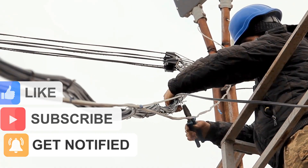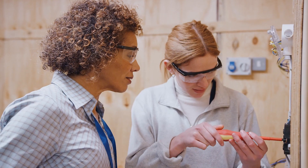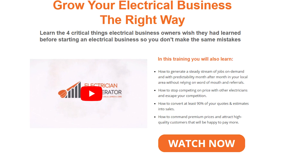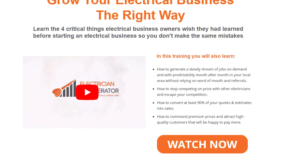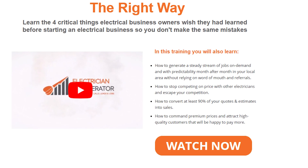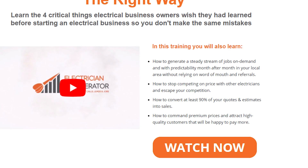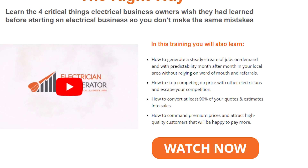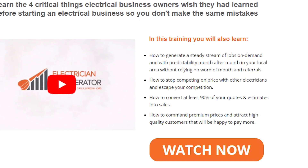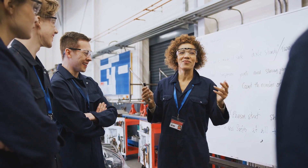If you're already an electrician, running your own business, or just about to start and grow your electrical business, you must learn the four critical things electrical business owners wish they had learned before starting. Electrical Accelerator has put together a free training video you can watch right now that will show you exactly how to start, grow, and build your electrical business the right way so you can consistently guarantee profitable work, free up your time, reduce stress levels, and build a sustainable and more profitable business. In this free training, you'll learn how to generate a steady stream of jobs on demand month after month without relying on word of mouth, how to stop competing on price, how to convert at least 90% of your quotes into sales, and how to command premium prices and attract high quality customers. Click on the link in the description below the video.